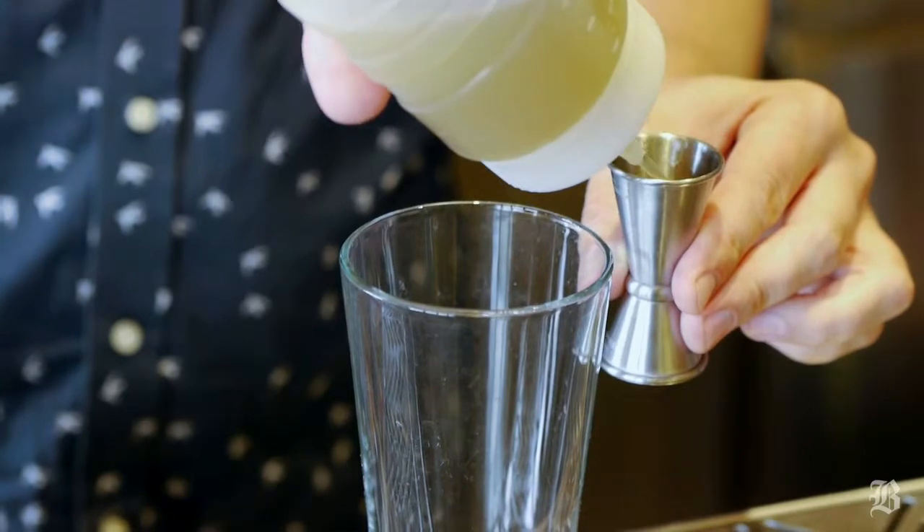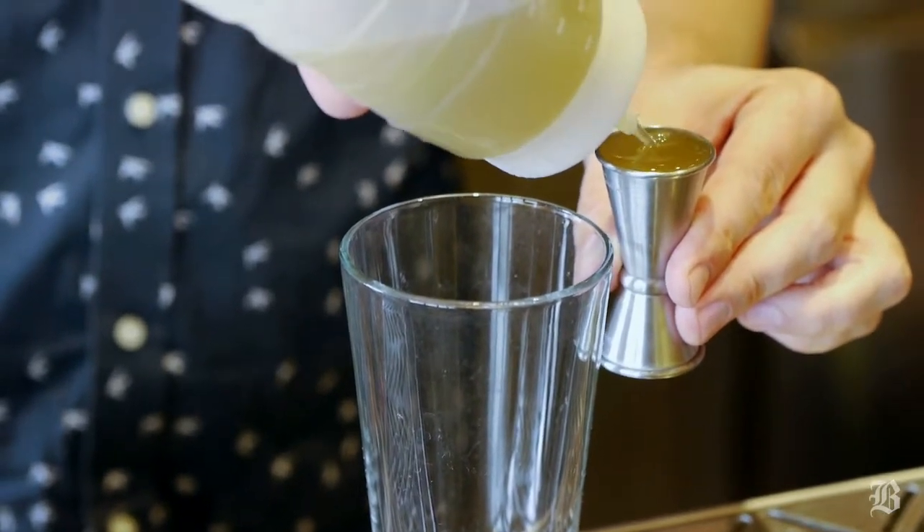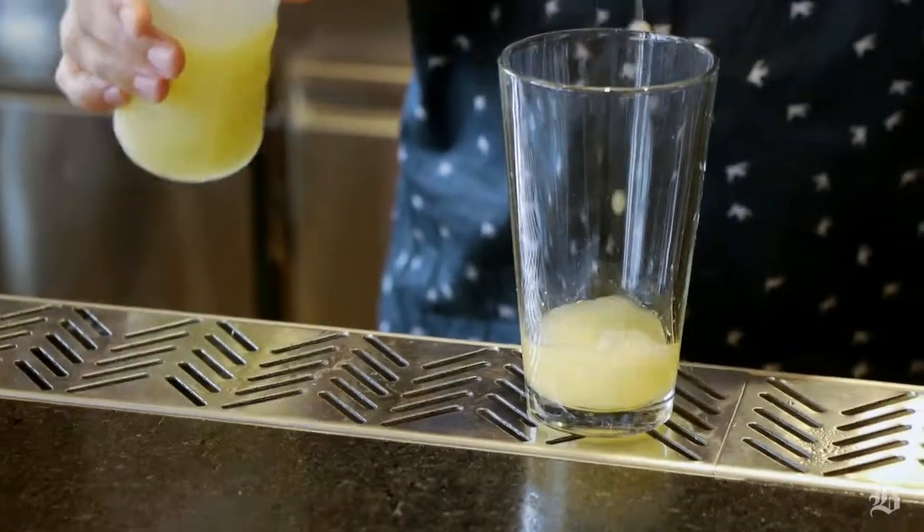The first ingredient we're going to add is three quarters of an ounce of a house-made ginger syrup. Next we're going to add some fresh squeezed lemon juice. To that I'm going to add one ounce of pineapple juice.